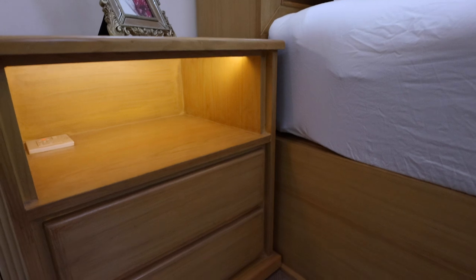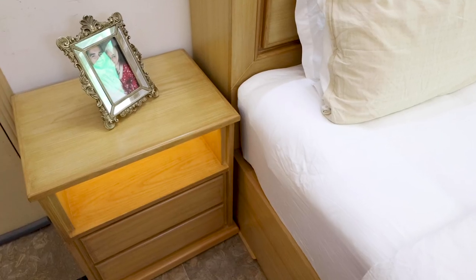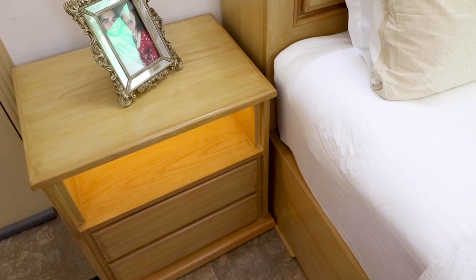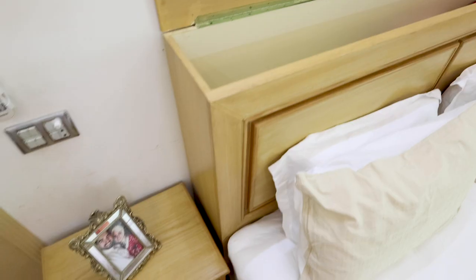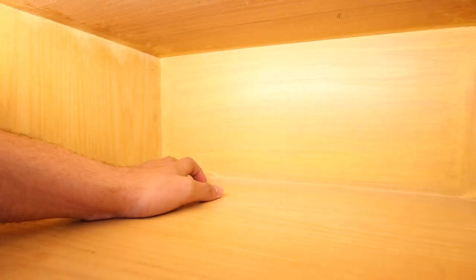We have three drawers, two drawers, and one open door because the side table is empty on one side. In this open compartment we keep our phones, chargers, keys, etc.